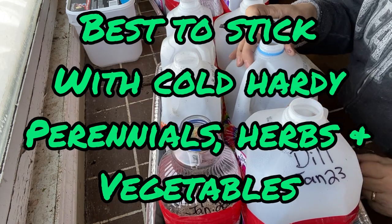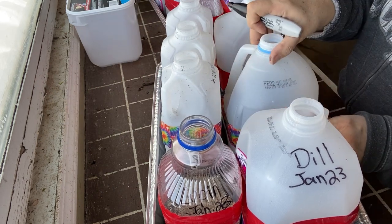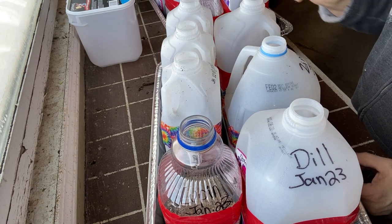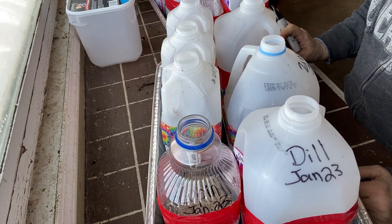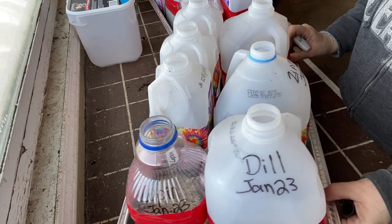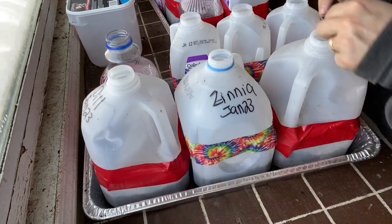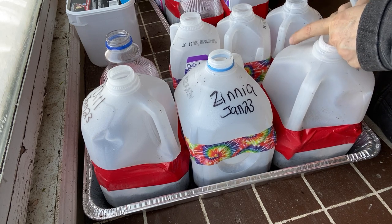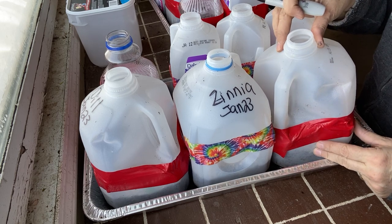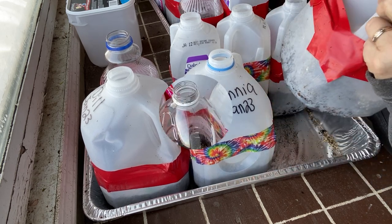Once these start sprouting in the spring, you have to keep an eye on them to make sure they don't dry out. The benefit of this method is that these plants are going to be hardening off a lot easier than tender plants you bring from inside. They're going to be a little tougher. When it gets hotter and warmer in the spring, you can just take the tape off and open up these jugs to let them get a little more air.